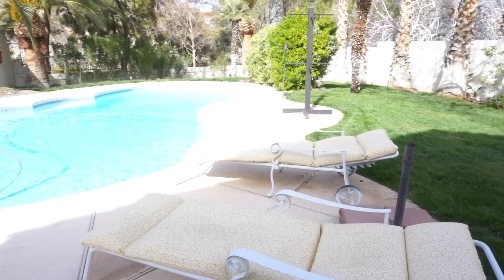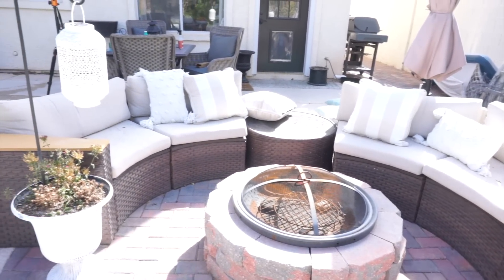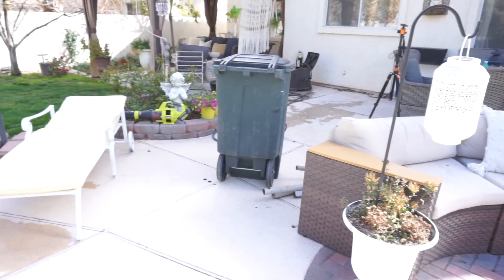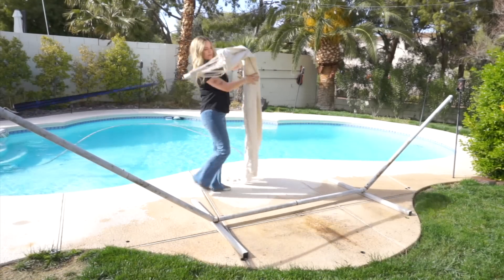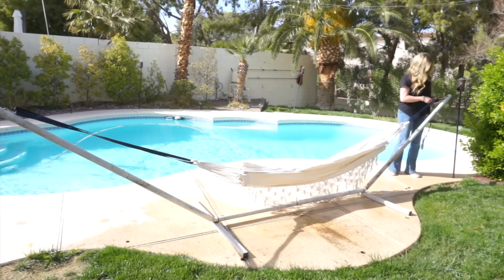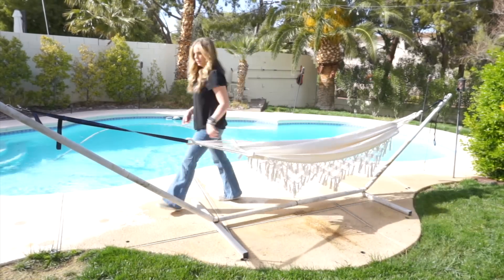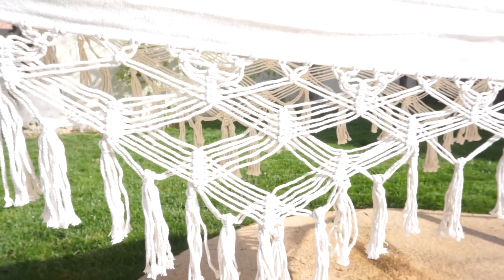Now that I have my sectional under the gazebo all clean and my lounge chairs cleaned off, I just have this little area by my fire pit to do. I recently purchased a new hammock — I've always had one off to the side of my pool but that one started ripping from the hot Vegas sun. I already had the base from the previous hammock so it made things easier. I am just so happy to have a hammock in my backyard again. It's so nice to relax, read a book, or hang out by the pool. A hammock is definitely a must for your backyard oasis.